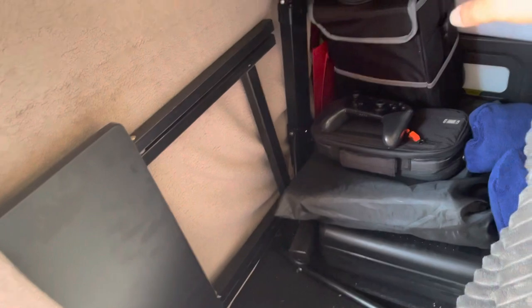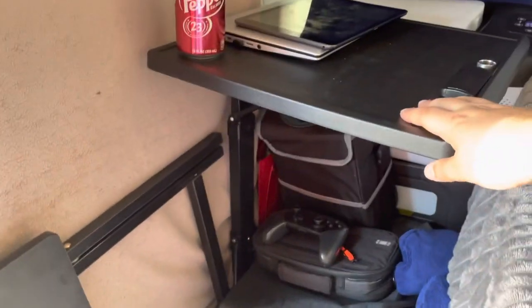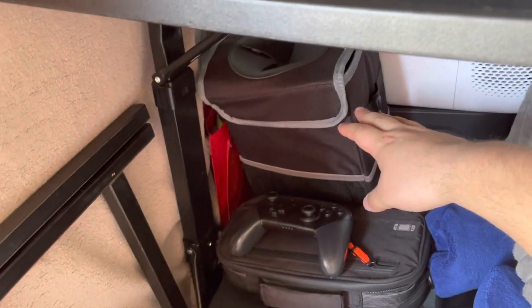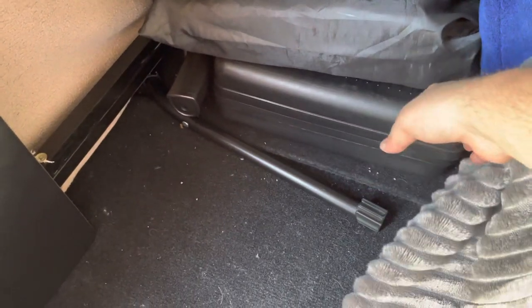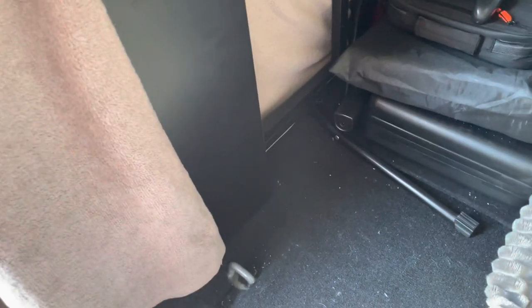This is mainly a nightstand right here. I do have another table in the back I'll get into in a minute, but I just keep my stuff right next to where I sleep. Got a Switch, a controller. This right here is a trash can for trash. This right here is a bathroom — won't go into too much detail about that. This case right here has a propane stove, so if I ever want to cook something I just hook some of those propane jars underneath the bed onto this, and it lasts a very long time.